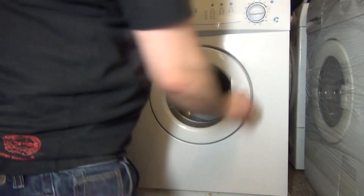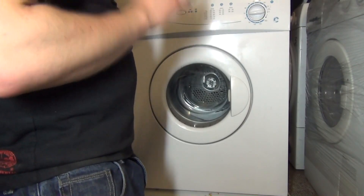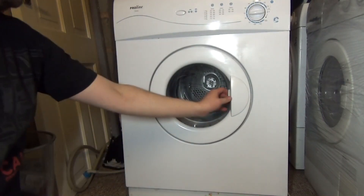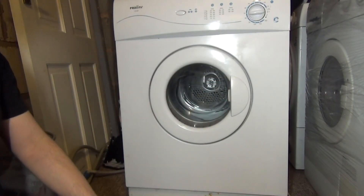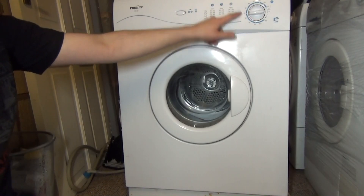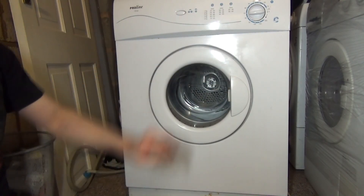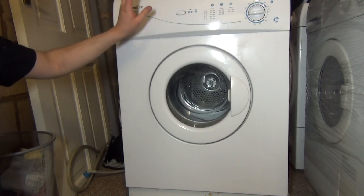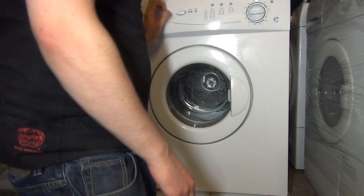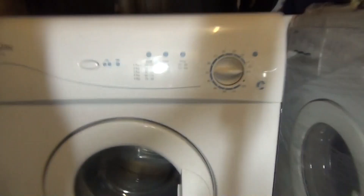So it's basically a first edition Hotpoint with a bit of blue writing instead, and instead of actually saying 'cottons' it's just got the symbols, which is quite good. Then of course you've got your high and low heat, but there's no marker on it like you'd have on normal Hotpoints from Credo.